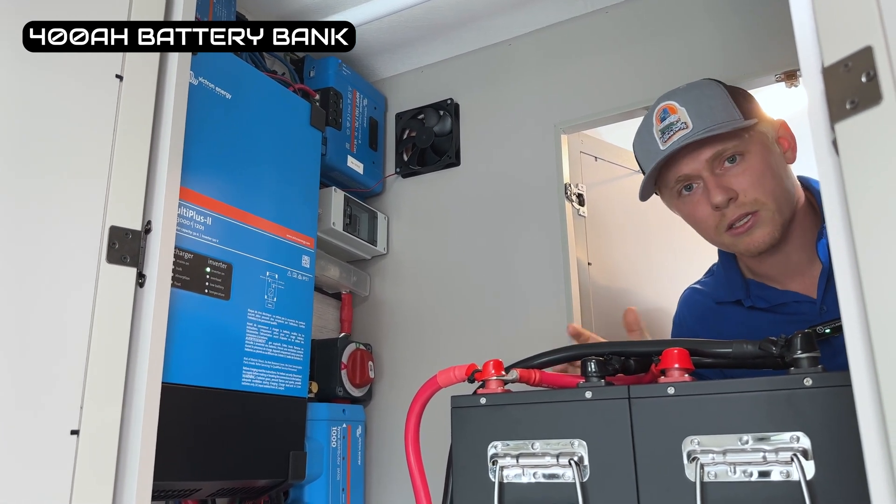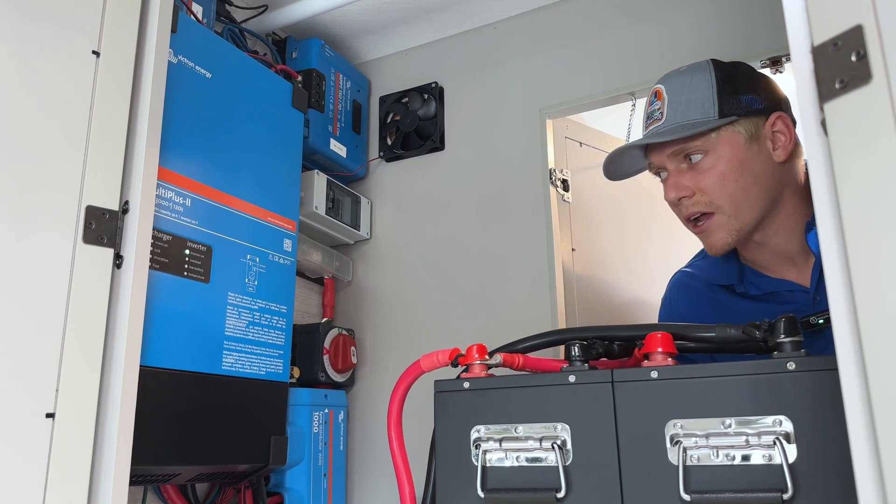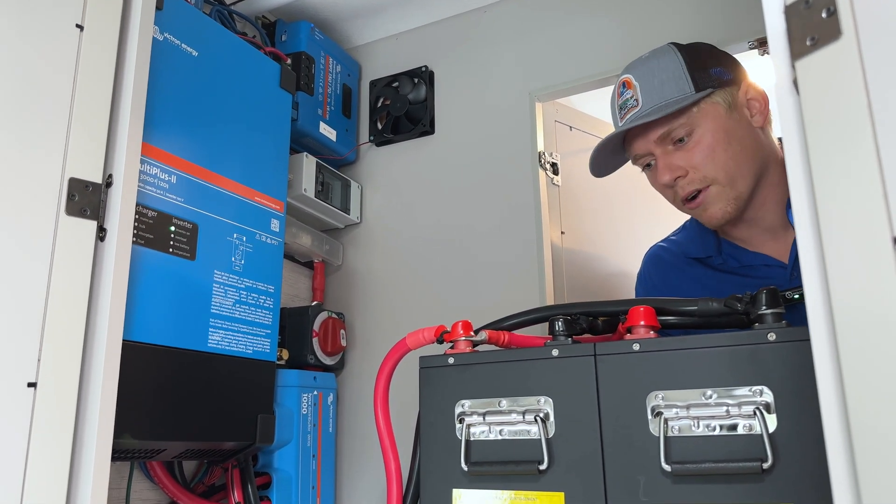This is going to cover the basic things like the fridge, microwave, TV, all the 12 volt stuff, lighting, etc. And if you're a work-from-home person, this is going to cover your laptops as well.